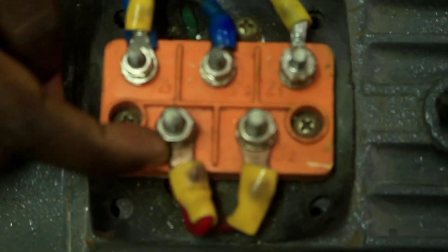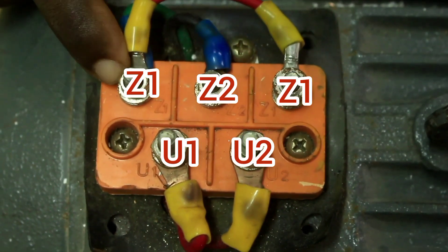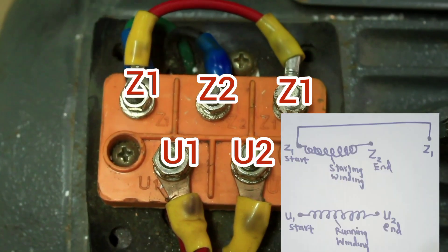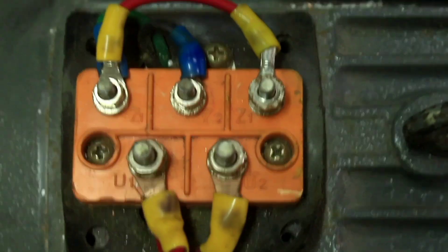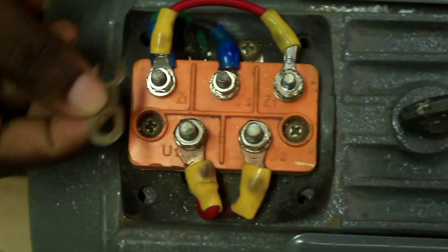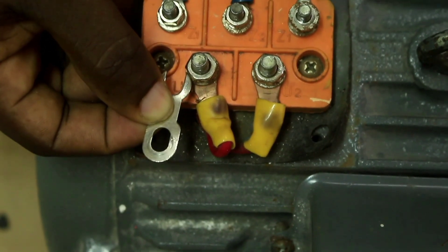U1 is the start of the running winding and U2 is the end of the running winding. Z1 is the start of the starting winding and Z2 is the end of the winding. Use this terminal plate to link Z1 and U1 — the start of the starting winding with the start of the running winding.